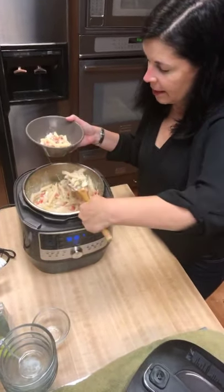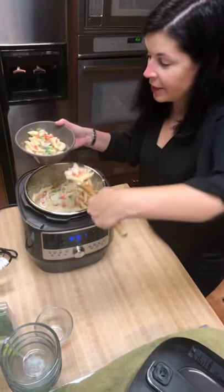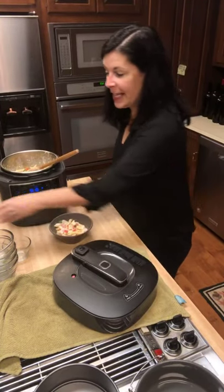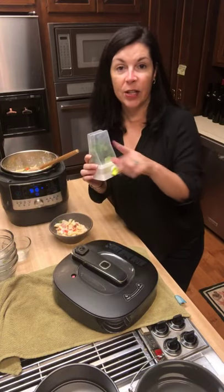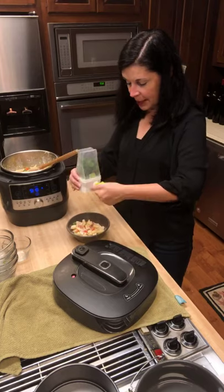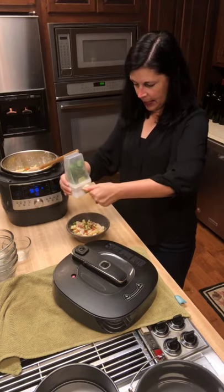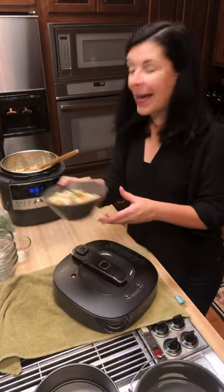Look at that beautiful stringy cheese — this looks really good! The stainless steel inner pot is dishwasher safe, which is absolutely perfect. I love this herb mill — I have some parsley in here and I'm going to sprinkle some over the top. There's a ceramic ball inside that helps distribute the herbs. Look at that — a beautiful garnish. Handing it off to Bill, who is very excited about dinner!